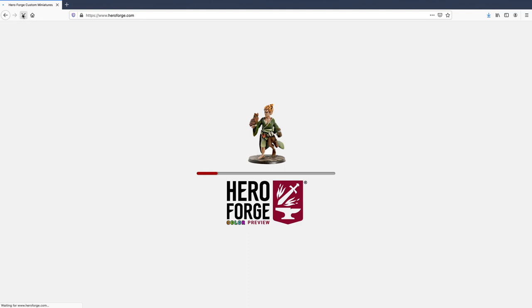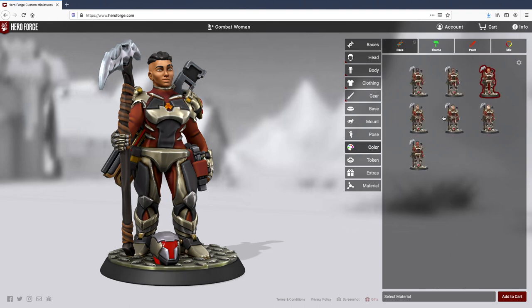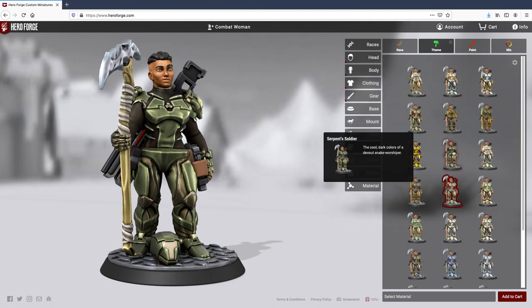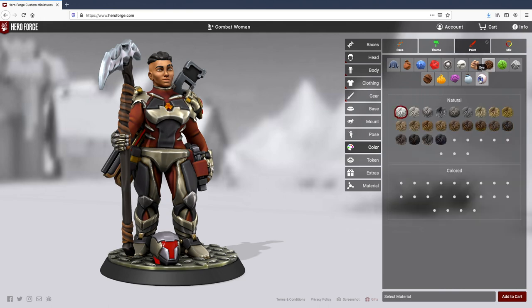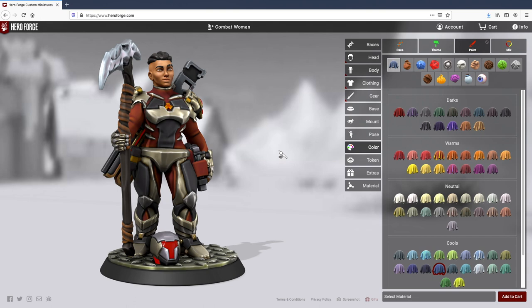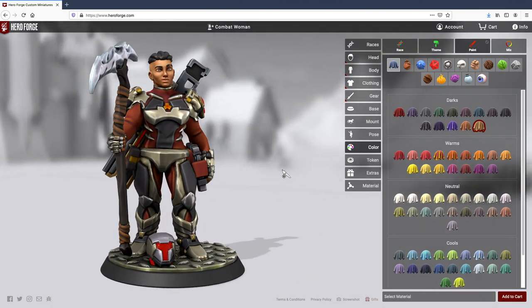I used Hero Forge to build this combat veteran sci-fi lady, whether I want to use her in a tabletop game or as a proxy. I was also using their color system — it's in beta and hopefully coming out soon, but you have access if you backed them on Kickstarter. The color tool is really great; I was able to pre-plan all of the colors and see what I wanted it to look like. From there I made some customizations, which really is the name of the game at Hero Forge — completely customizable minis, whether for fantasy or something more science fiction. After customizing her and seeing the color scheme, I pulled it up on my computer, saved the picture, and used it as a guide while painting.